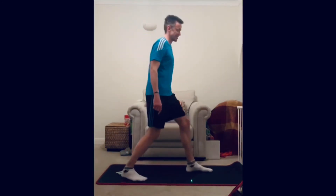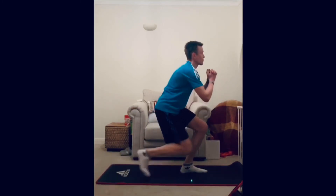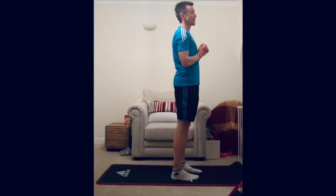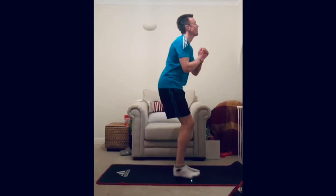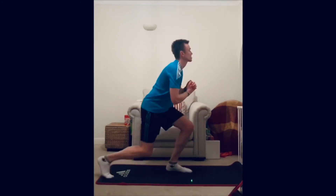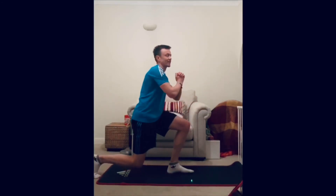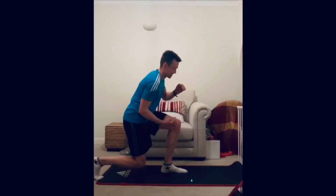Exercise six is the lunge hold swap. Swap it over and try to keep low if you can. If you haven't quite got the strength to stay low, come up at the top and then down into it. Make sure your knees are bending at 90 degrees. Stay as low as you can if you think you can do it with good form — 90-degree bends at the knees.